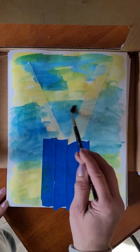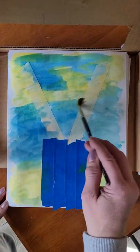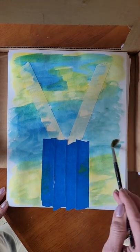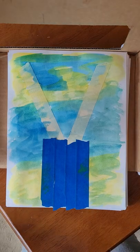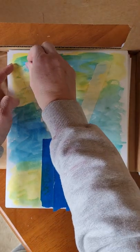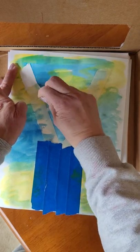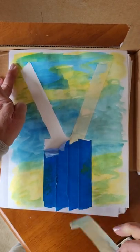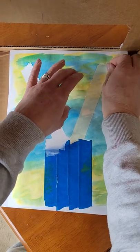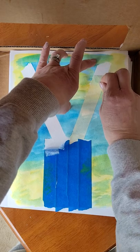I'm going to let that dry a little bit — that would probably be best — and then peel up the tape. Wherever the tape was is now going to be white.